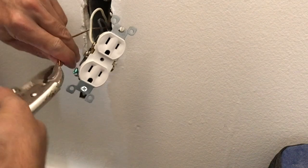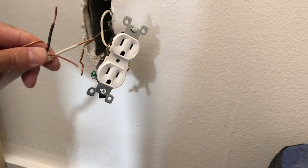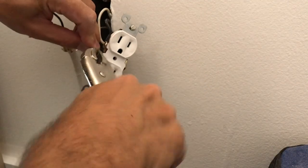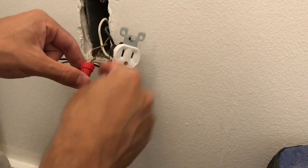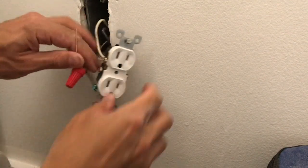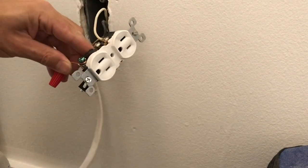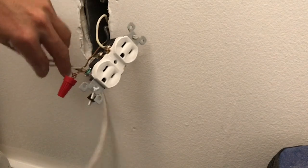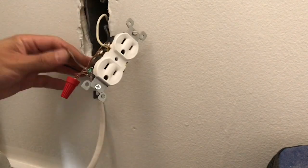We're also going to attach the new wire to that ground. It can struggle to get the cap on these sometimes, but it looks like I got it. Tighten it up, put that right on, and then my existing wires going into white and black — they give you two poles.